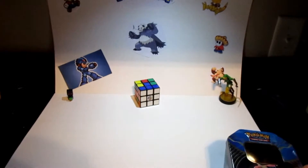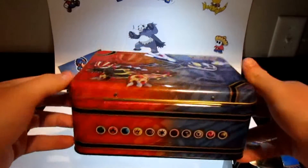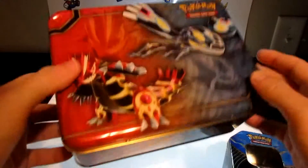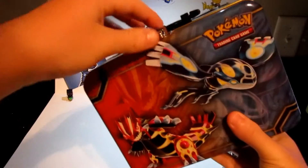The only thing I've opened so far is the green ninja tin. I got both of these for Christmas — the tin and the Pokemon lunchbox thing. So we'll go through this first; this is a really cool little box here.